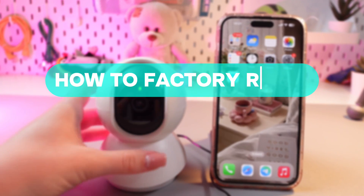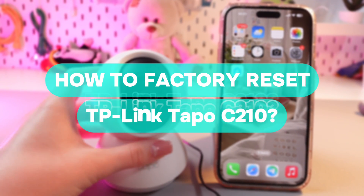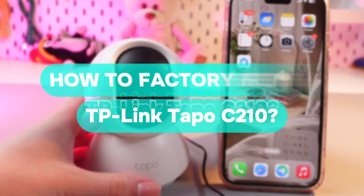Hi there! In today's video I'll show you how to reset this TP-Link Tapo C210. Let's get started.